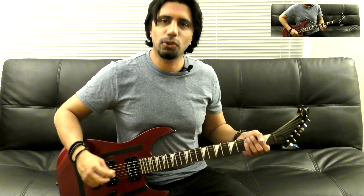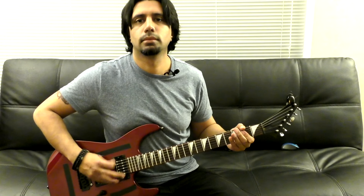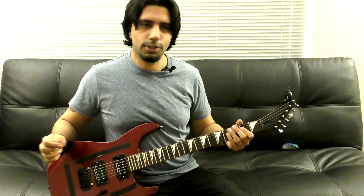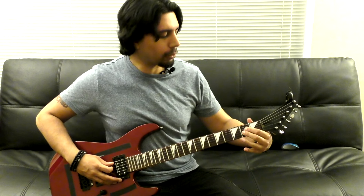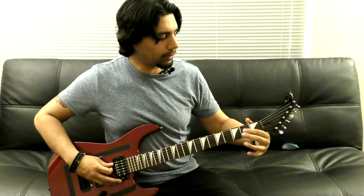We are in E-flat or D-sharp. We start off with the third fret of our low E-string. Then you're gonna play an A power chord — that's our A-string open, 2nd fret of our D-string, and the 2nd fret of our G-string.